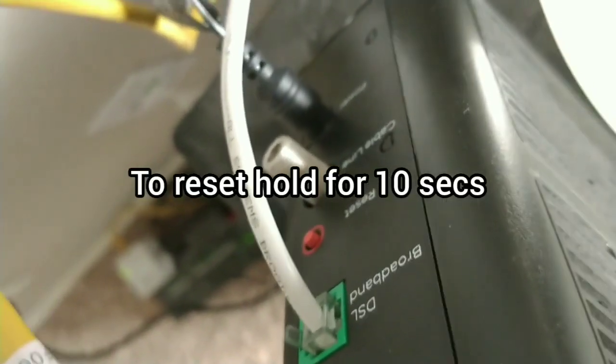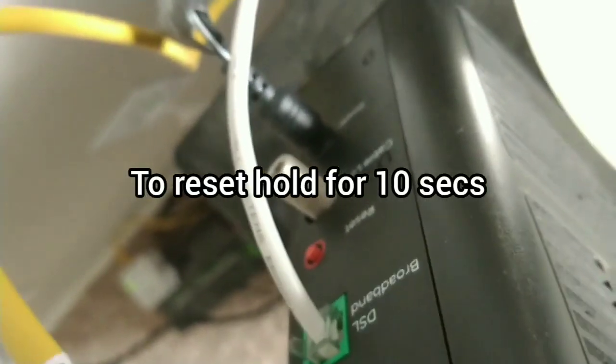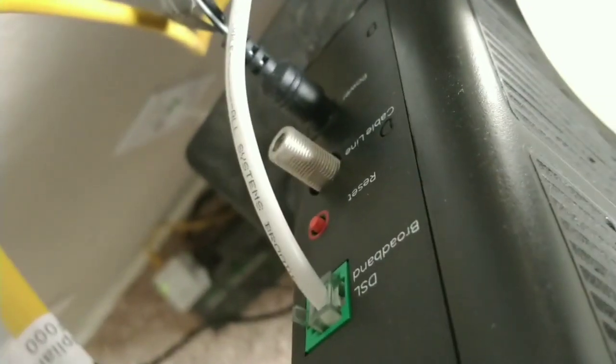Another way to restart the router is to hit that reset button. If you do it this way you'll also be resetting it — I don't really know what that does specifically. That's the power cord right there, just unplug that and plug it back in, or you can hit the reset button. Either way it'll restart the router.